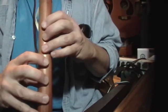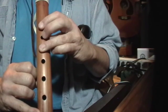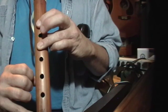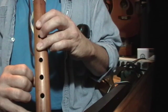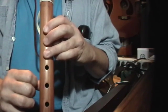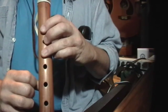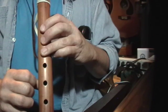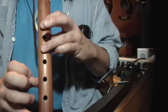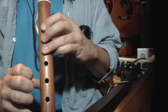We hold that for a while, and then we're going to come down and half-hole the second hole. I actually trill there in the other video, but I'm just going to transition from half-holding to taking it up again, and then back down to three.